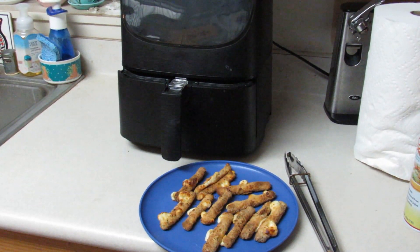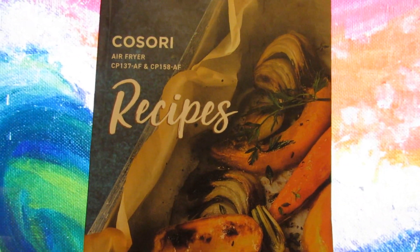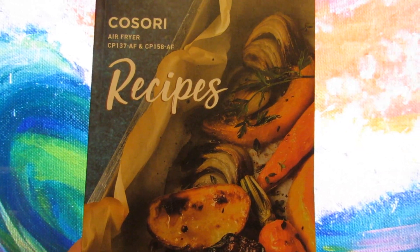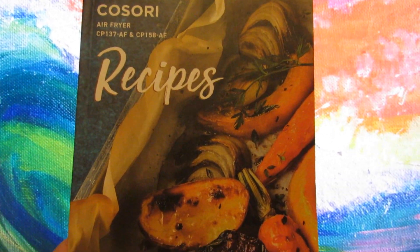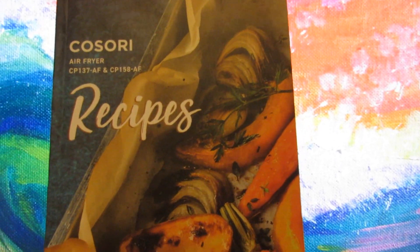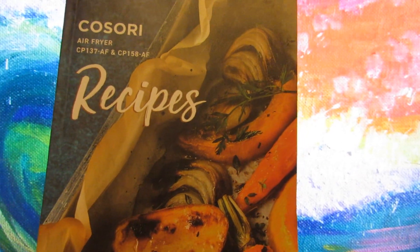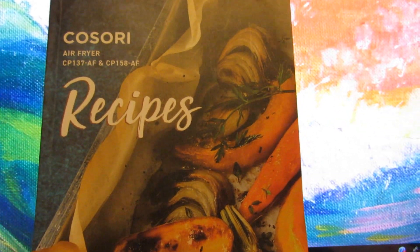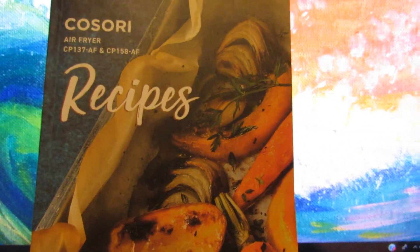Aloha! The mozzarella sticks were the bomb — served them up with ranch and they were eaten up very fast. One of the beautiful things about this air fryer is that it comes with a book full of recipes, and included in there are the mozzarella sticks and quite a few other recipes I'm going to be trying. I really truly hope that you check out their air fryer and cook along with me. Bye!